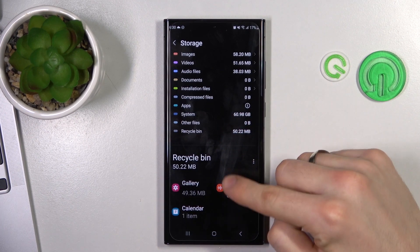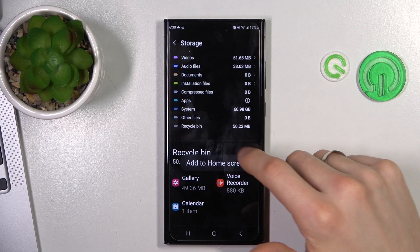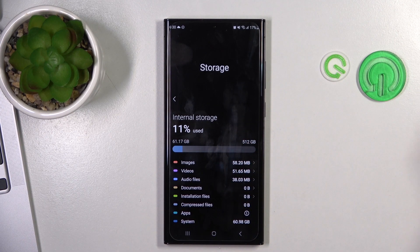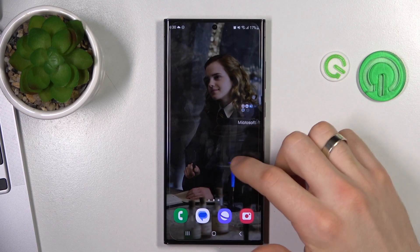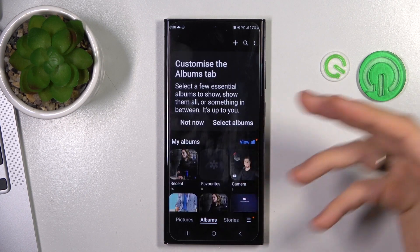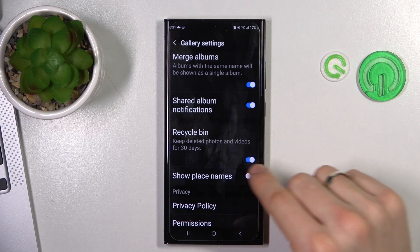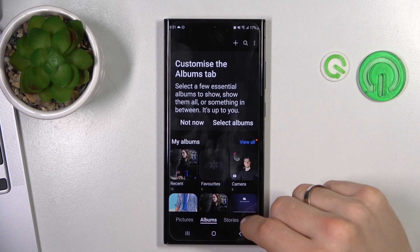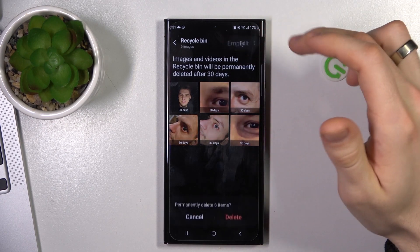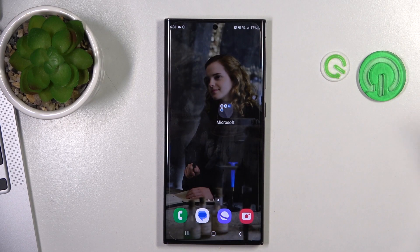You can also clean your recycle bin. Open your Gallery and Files application. Click on the three-line menu button, then click Settings and scroll down — here you will see Recycle Bin, which must be enabled. Then go back, click on that button again, and click Recycle Bin. Here you will see all removed photos and videos. Click on the three dots button, click Empty, then click Delete. The recycle bin was successfully emptied.